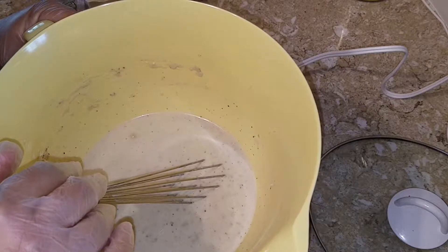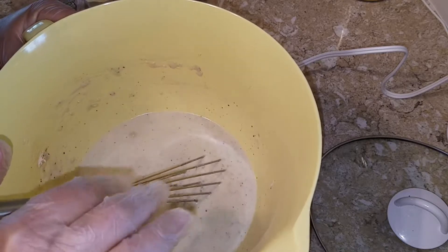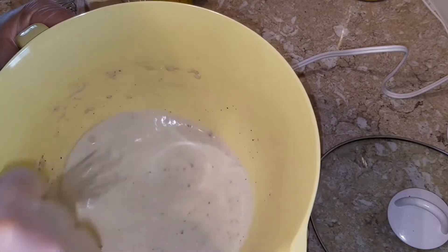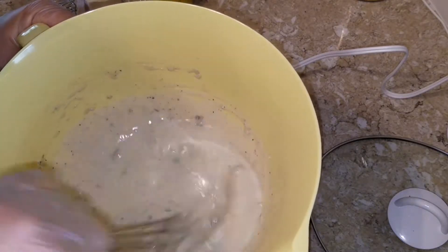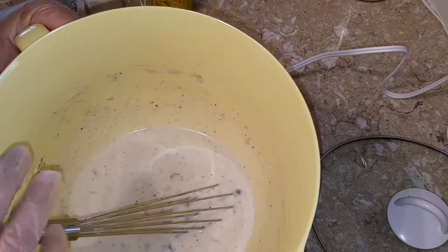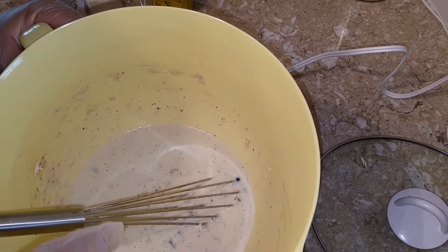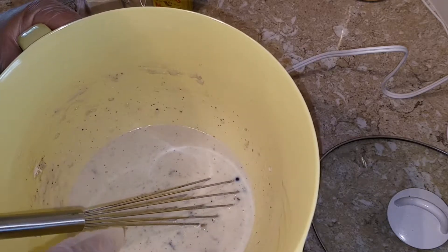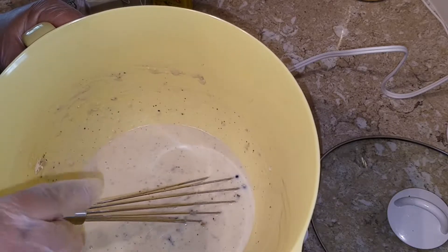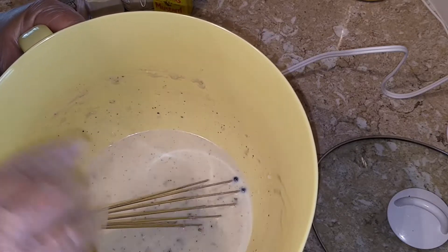The recipe says onion powder, but the ingredients say garlic powder — one fourth of a teaspoon. I did both because I like garlic and onion; you can never go wrong with either, and both flavors complement beef and pork. I did probably a teaspoon of onion and a half teaspoon of garlic, then added one teaspoon of dry mustard and about a fourth teaspoon of pink salt with no pepper.